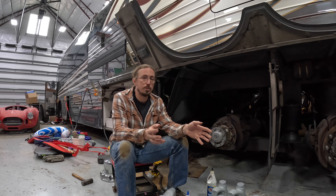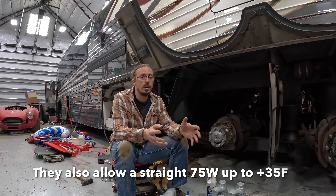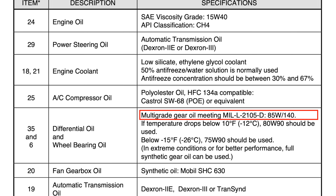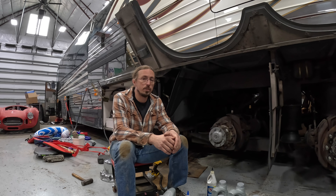The short answer to what kind of oil you should put in here is that it really doesn't matter a whole ton. Meritor, which is the axle manufacturer, allows for anything from a 75W90 up to an 85W140, and if you look in the Prevost manual, the oil thickness they first recommend is an 85W140. Originally, I was going to just put in the 85W140, because that's what Prevost seems to recommend.